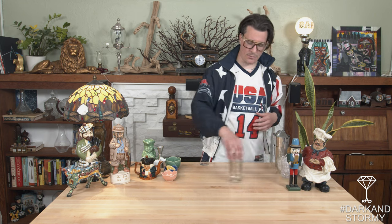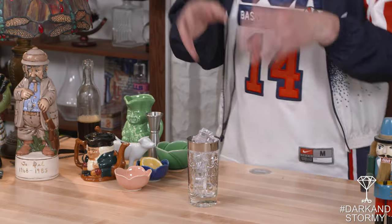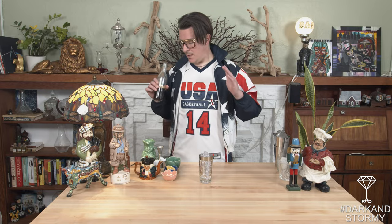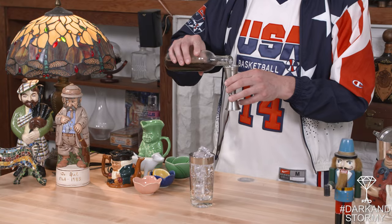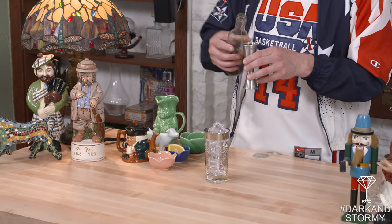We're actually going to build this directly in the glass and give it a stir to finish after. Add the ice — we got it in the glass — and then we're going to start with dark rum. A lot of people know Gosling specifically; there are a few other dark rums out there, but this cocktail is quintessential because you get a lot of that molasses and caramel flavor that comes from the aging and also the cook of the actual sugar cane itself.